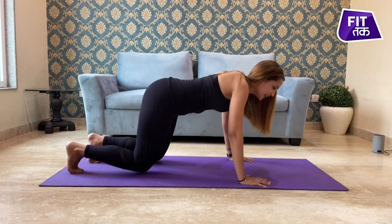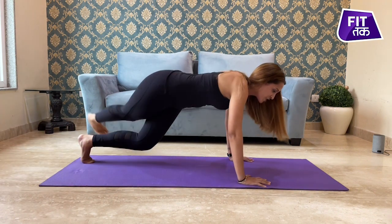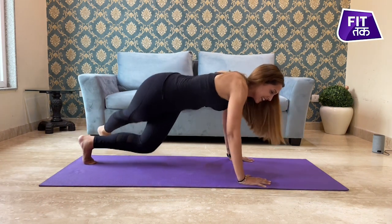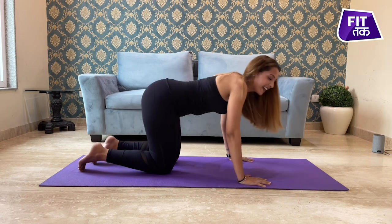Last three. Two. And one. Stay there and relax.